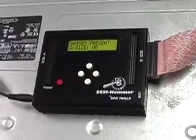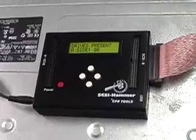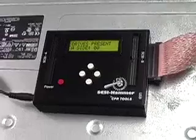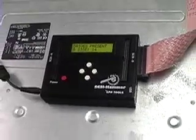There are zero drives present on the A side, and there are 14 drives on this box on the B side.